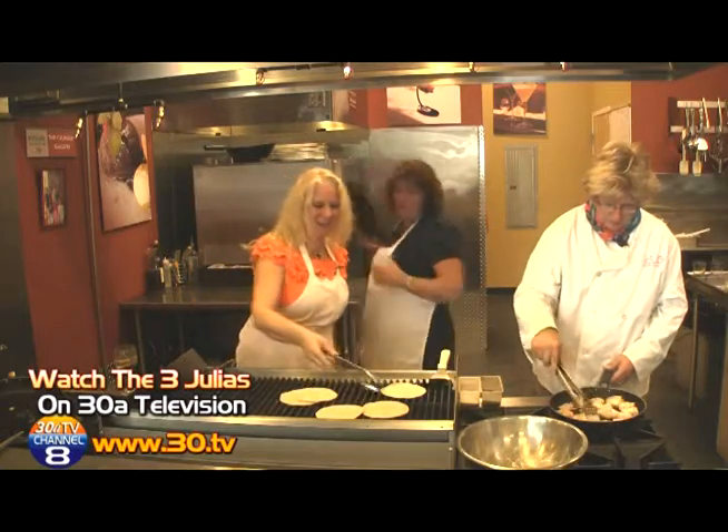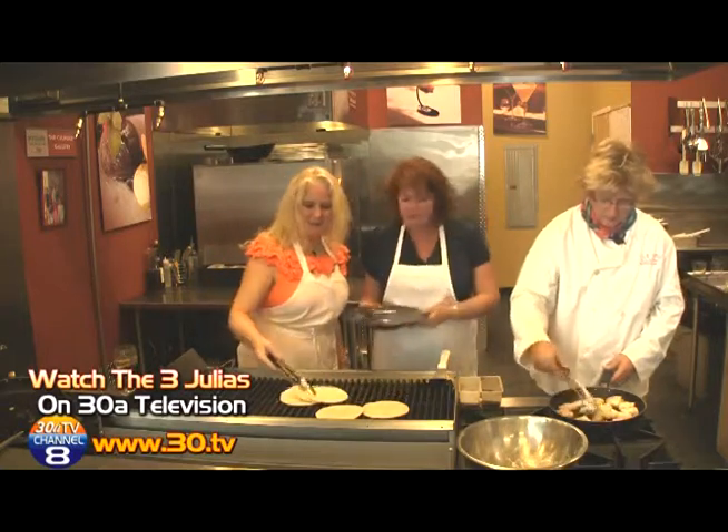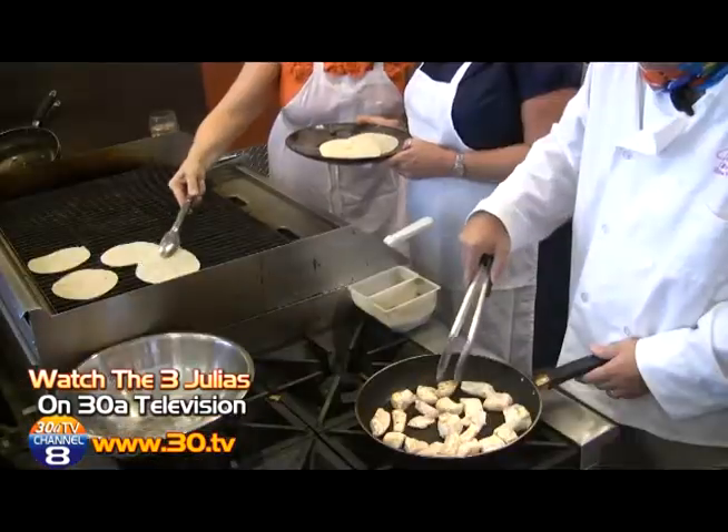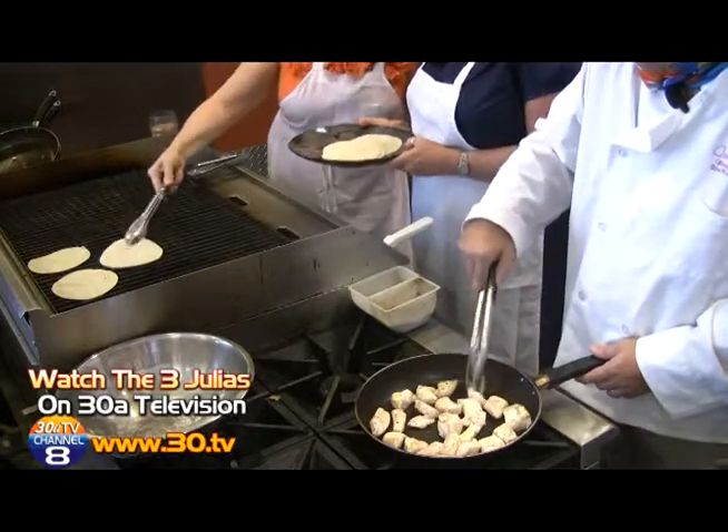Our tortillas are getting warm, so we're going to pop them right back onto the plate. Beautiful.